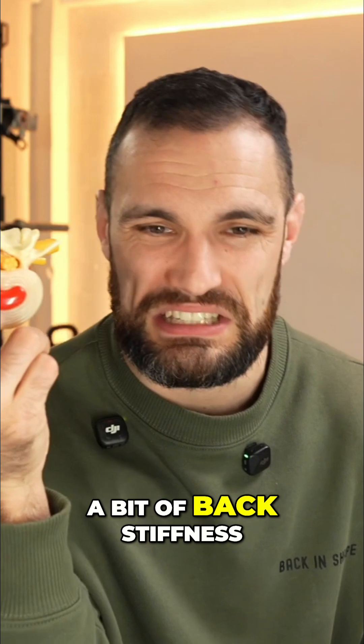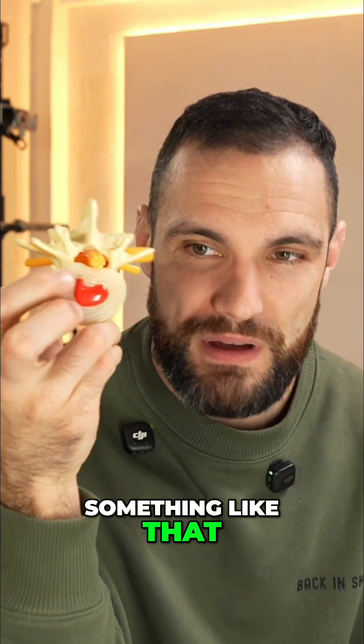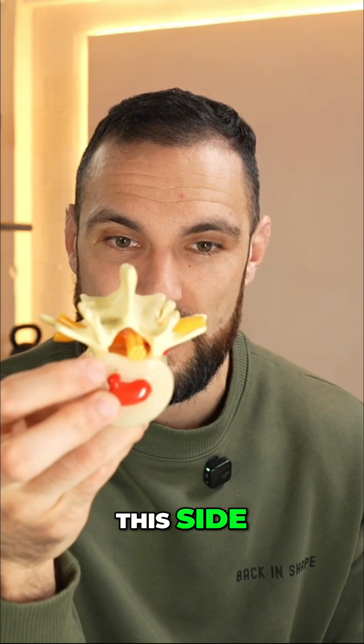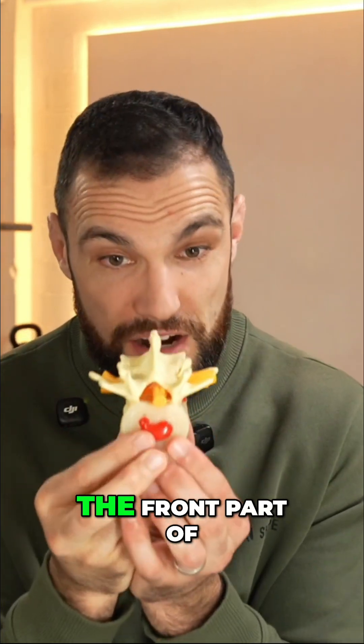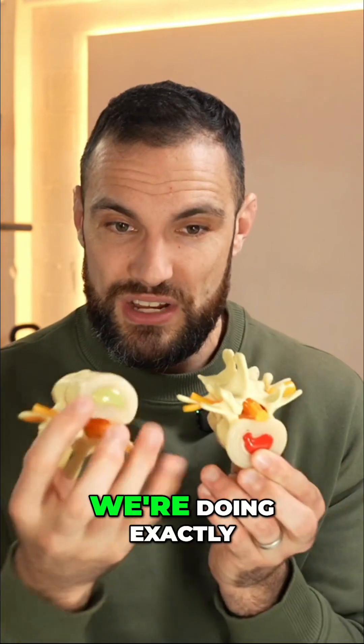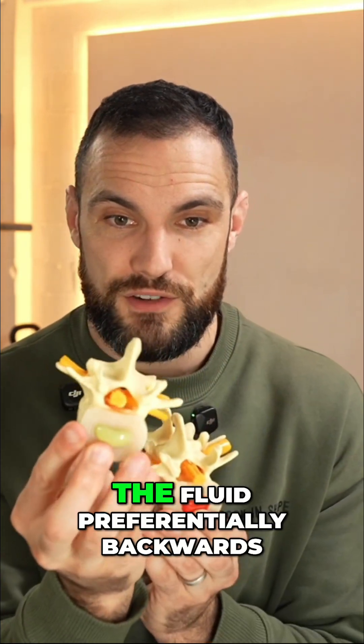Often we find a bit of back stiffness or back discomfort — something like that. But what you'll notice is there are more layers of ligament on this side than on this side. So when we squash down on the front part of the disc, we are directing the fluid preferentially backwards. We're doing exactly the same here — directing the fluid preferentially backwards.